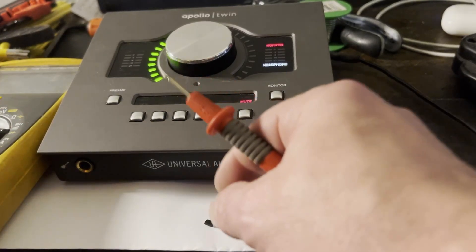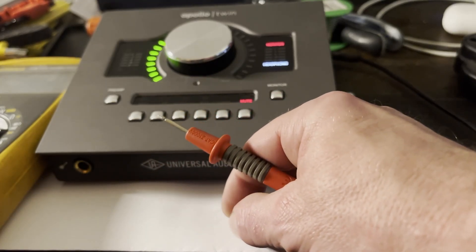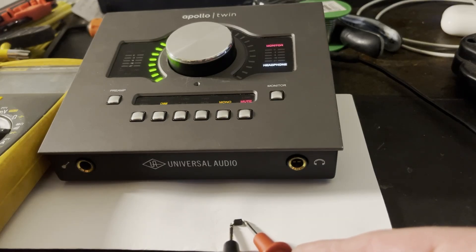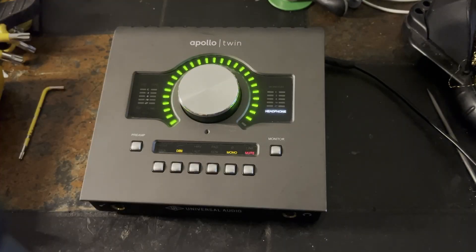I'll reach out to Universal Audio and see if I can get the actual part number and get this replaced properly, because it's a bit unprotected at the moment. As you can see, that diode is short — it seems like a reverse polarity protection diode. This is me from the future: I can confirm it connected to a computer and everything seemed to work correctly. So hopefully Universal Audio supports right to repair and will give me the part number I need to protect this Apollo Twin again.